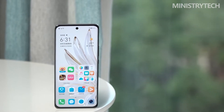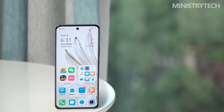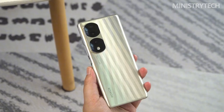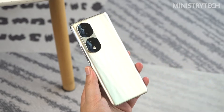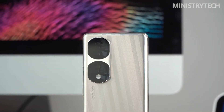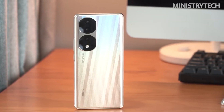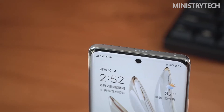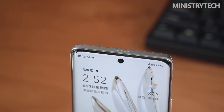The Honor 70 Pro Plus belongs to the concept of maintaining stability while seeking change in appearance. It continues the dual mirror design of the previous two generations of the digital series, so the appearance maintains continuity. At the same time, the dual mirror appearance has new changes, with a symmetrical shape that also brings freshness to the vision. A diamond texture is added alongside the familiar light and shadow texture on the back.